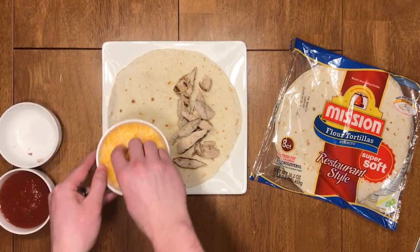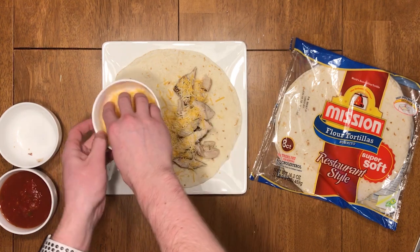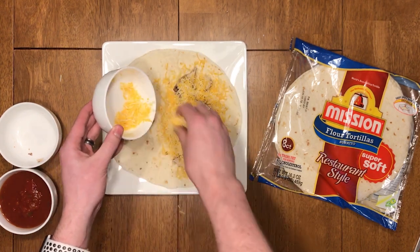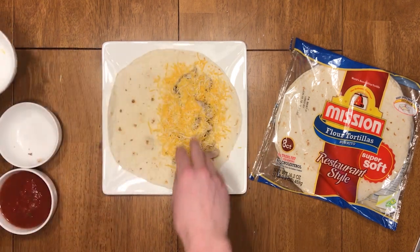Next, grab your cheese — in this case a Mexican blend shredded from the market — and place generously onto the protein that you just layered. Feel free to embellish, because as we all know, cheese is possibly one of the greatest things of all time.